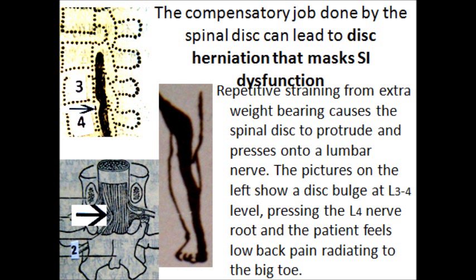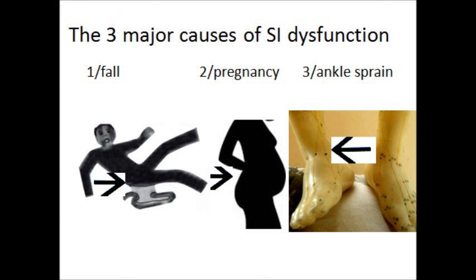The compensatory job done by the spinal disc can lead to disc herniation that masks SI dysfunction. Repetitive straining from extra weight-bearing causes the spinal disc to protrude and press onto a lumbar nerve. The pictures on the left show a disc bulge at the L3-4 level pressing the L4 nerve root, and the patient feels low back pain radiating to the big toe.